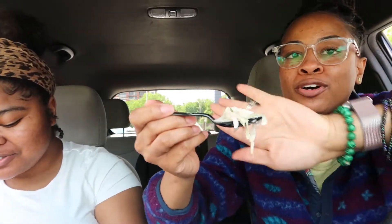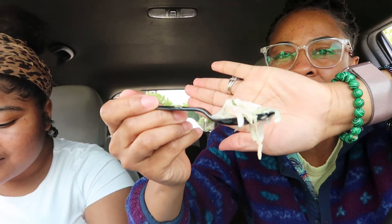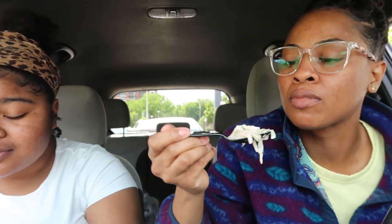Next, I'm going to try the coleslaw. She's about to eat all the beans first and forget about the coleslaw. I'm not really a coleslaw fan either. Now we're going to try it. This is what it looks like. I don't like that — it needs more salt, more mayo or whatever the coleslaw sauce is. It's a little dry.